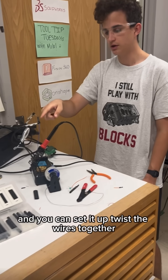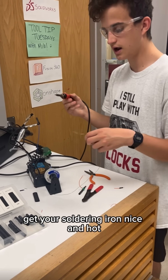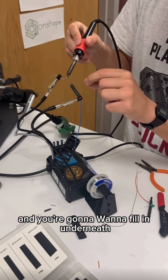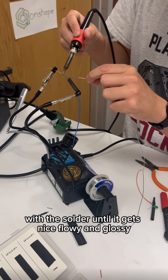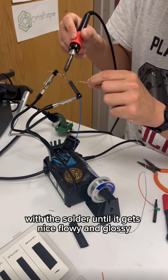Then you can set it up, twist the wires together, get your soldering iron nice and hot, and then heat the surface. You're going to want to fill in underneath the tip of the soldering iron with the solder until it gets nice, flowy, and glossy.